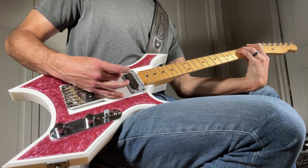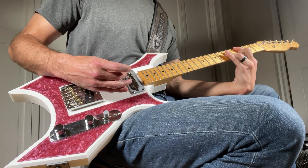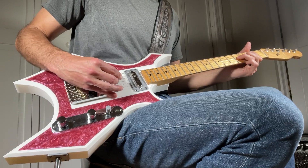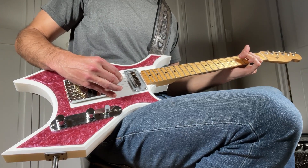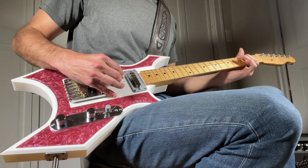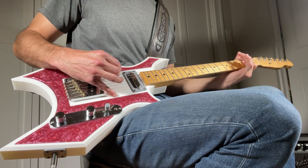I would encourage anyone who's looking for a fun project to consider building one yourself and adding your own flair to it. I'm already working on several other 3D printed guitars, so stay tuned for upcoming videos and designs. Also, leave a comment below if you have any suggestions for future designs. Thanks again for watching and we'll see you in the next video.